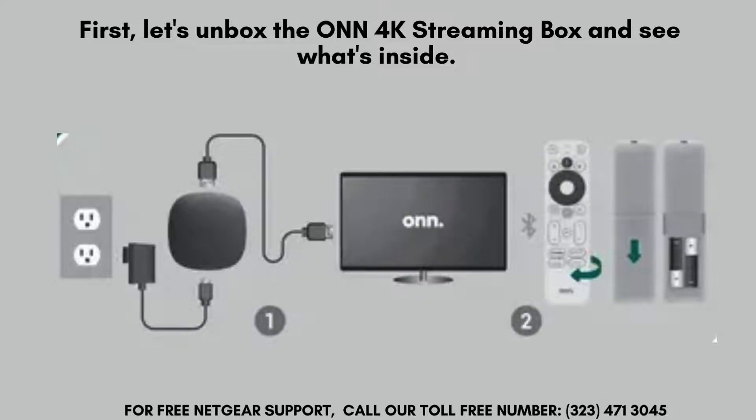Now, let's connect the ONN 4K streaming box to your TV. Plug one end of the HDMI cable into the streaming box and the other end into an available HDMI port on your TV. Then, connect the power adapter to the streaming box and plug it into a power outlet.